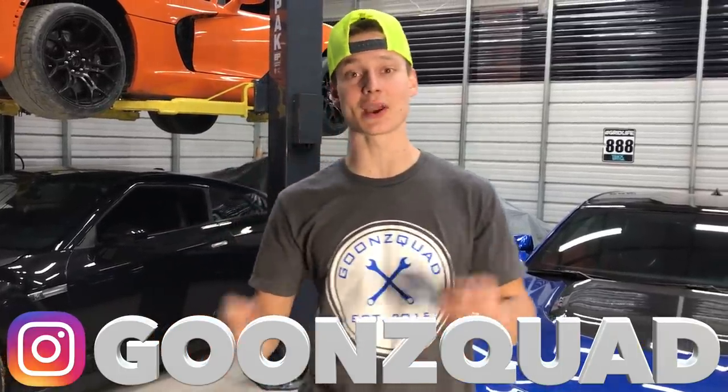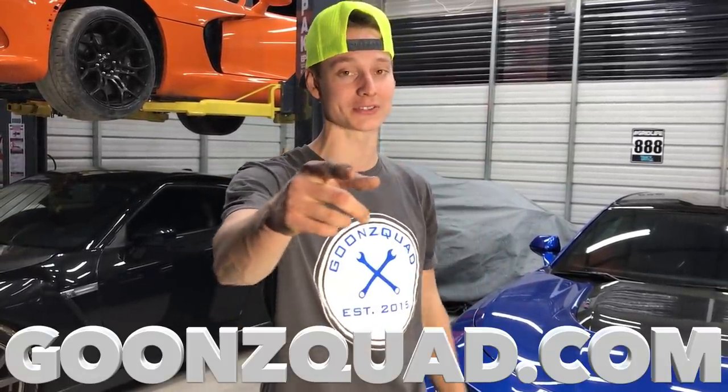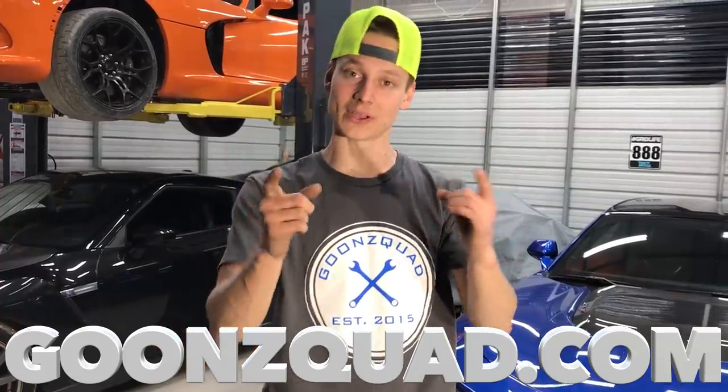Be sure to follow us on Instagram at Goon Squad where you'll get an inside scoop before YouTube. Also, if you haven't, be sure to cop some merch — we're going to restock on some Thomas merch, so be on the lookout at GoonSquad.com. If you're brand new to the channel, be sure to like and subscribe. Stay tuned and we'll catch you next time. Peace.